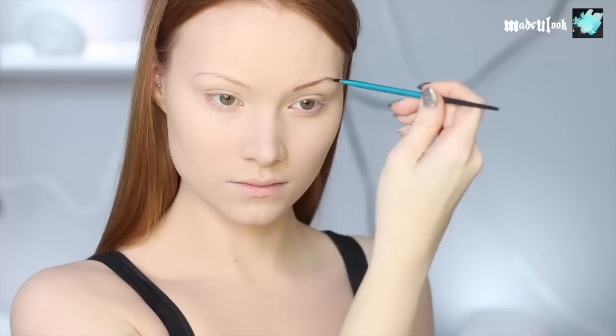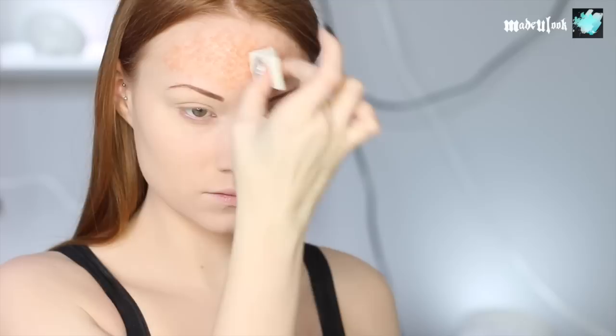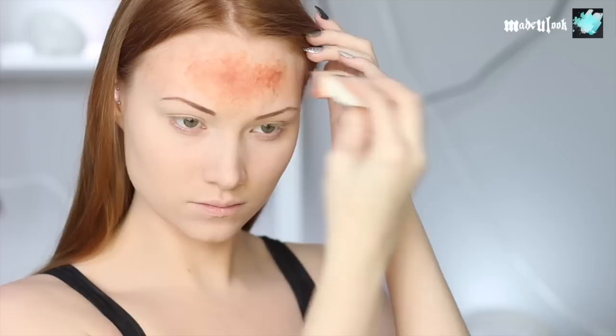I'm starting off by giving myself defined, high-arched brows like Olivia Wilde. Going right into the burns, I'm using alcohol-based paint and painting on a coral color first. For all the alcohol applications, I'm using a sponge with the holes torn out of it to give it some texture, then dabbing on an alcohol-based paint closer to my skin tone to break it up, as well as adding in a little bit of blood tone for the veining.